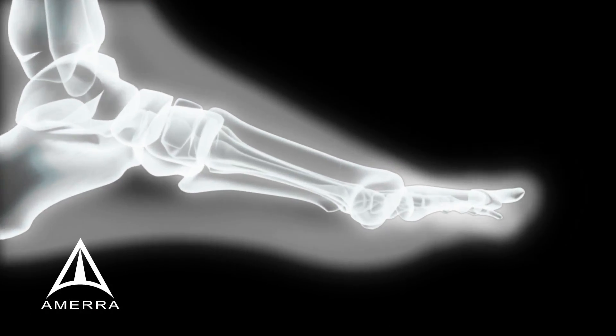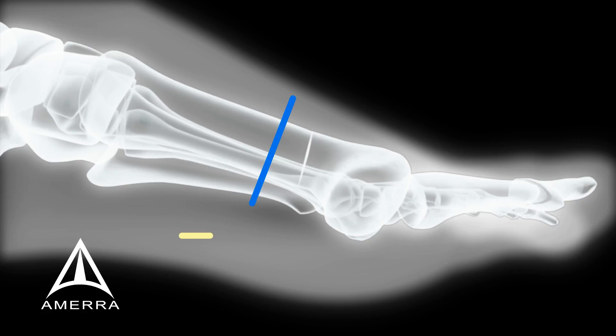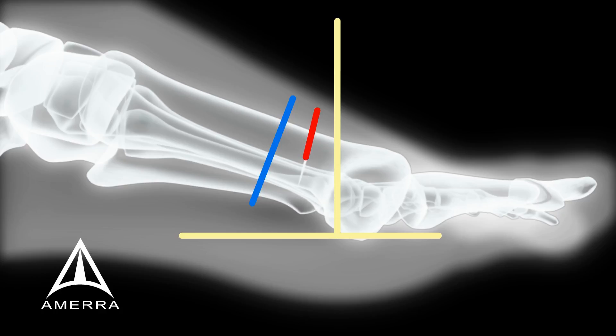Here, the blue line is perpendicular to the long axis of the metatarsal and the yellow lines are perpendicular to the weight-bearing surface. The red line splits the difference and is the orientation of the osteotomy.